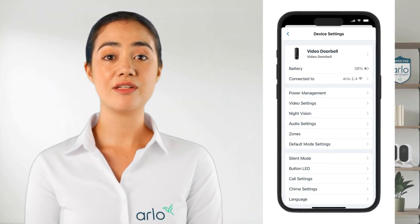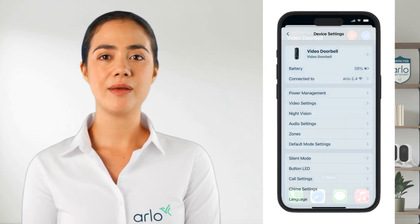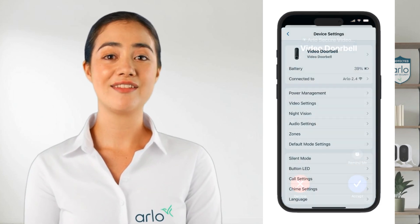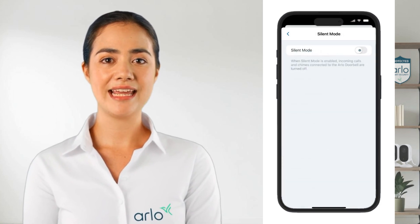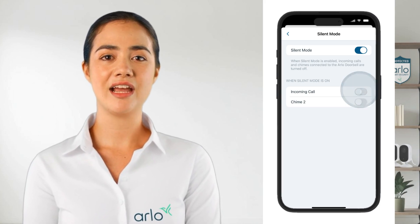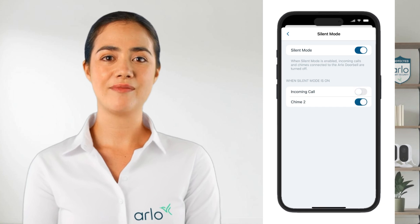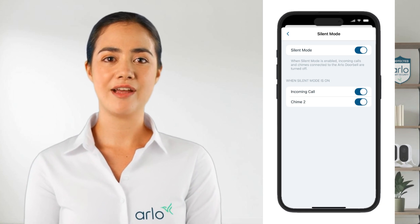Next we have a few settings that are available only for the doorbell. When someone presses the doorbell button you will get a call on your phone, and we can customize the settings to best fit your needs. First we have silent mode. When enabled, any incoming calls and chimes connected to the doorbell will be silenced. However, we can toggle the incoming call option to only have calls, or the chime option to have only a chime ring. Toggle both on to not get notifications when someone presses the doorbell button but still have the chime ring and get a call.